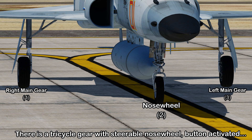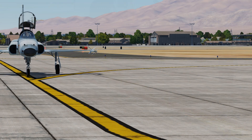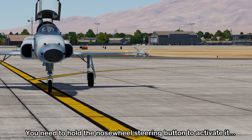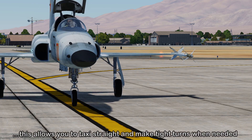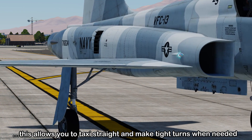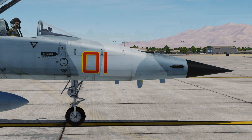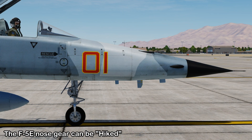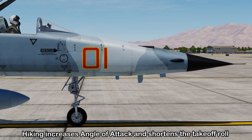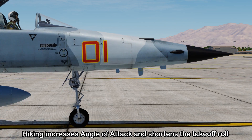The landing gear is a tricycle-type gear with a steerable nose wheel, activated by a button on the control stick. You'll need to hold down the nose wheel steering button to activate it, allowing you to taxi along a taxiway and make tight turns. An interesting feature of the nose gear is an option to hike it — this extends the nose strut to assist your takeoff, increasing your overall angle of attack by around three degrees and shortening your takeoff roll.